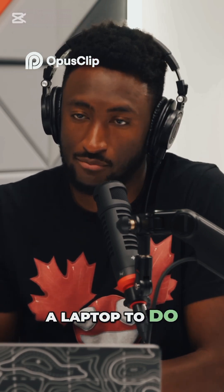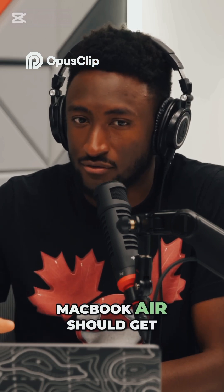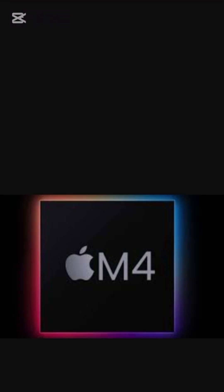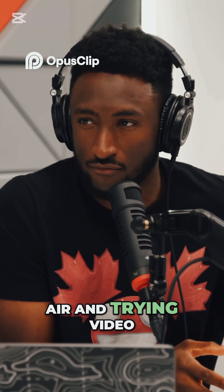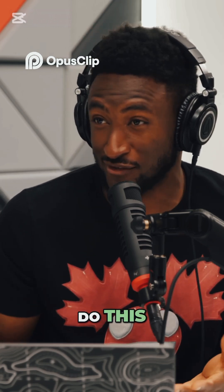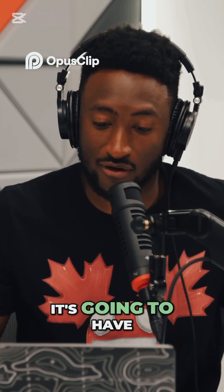It's funny because I end up reviewing these things and almost nobody buying a MacBook Air should get it to edit videos or do anything crazy — but the M chips are so good that you kind of can do that anyway. We get to this weird place where I'm reviewing a MacBook Air, trying video editing on it, and thinking: what am I doing here? But it's that capable.